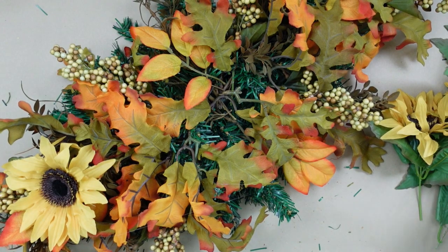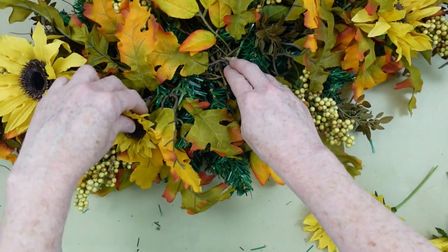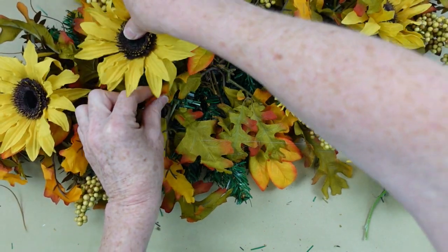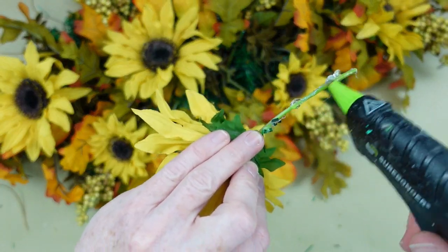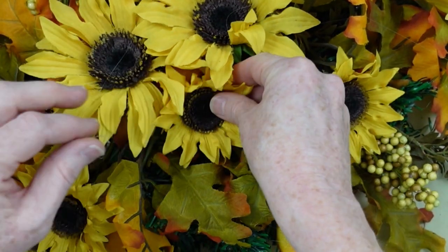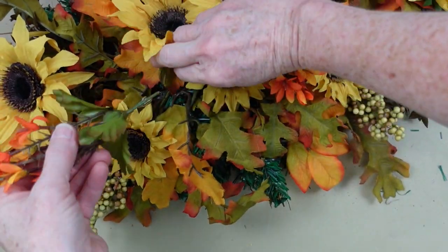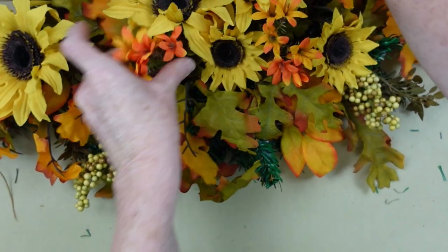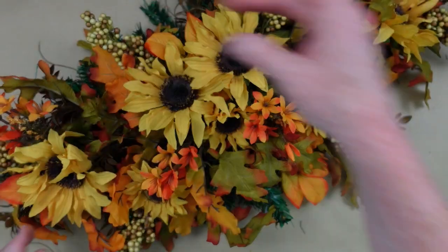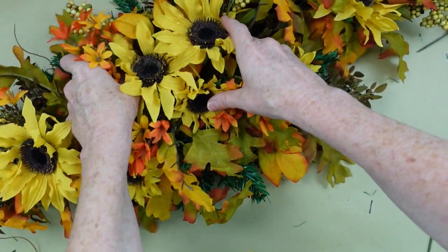Moving along, we're going to start adding those beautiful sunflowers. I'm going to add one to each end, then start adding the smaller ones because there were larger and smaller ones on the same pick. If you have all one size, that is not a big deal — it will not matter at all. Now I'm going to put a sunflower a little bit off from the center and work toward the center. The things in the center are going to be a little bit taller than what you have on the sides. We're building it upward because this swag can actually be used as a centerpiece. Now I'm going to add in the little orange flowers — I like a variety of textures and sizes.